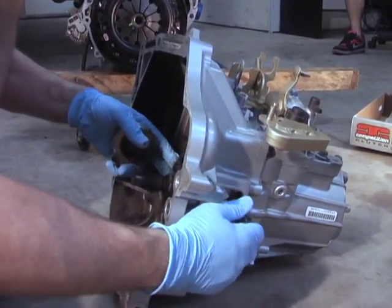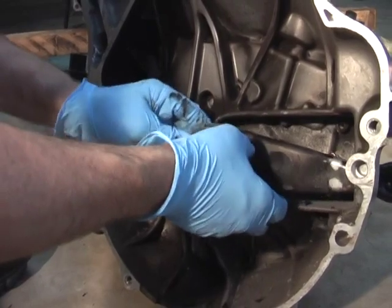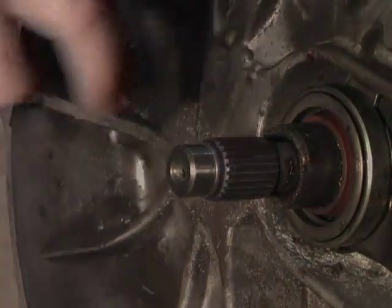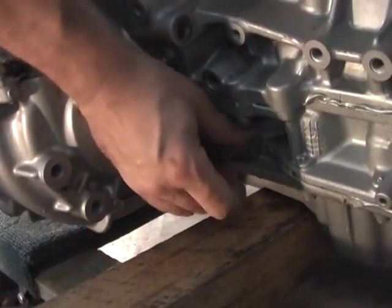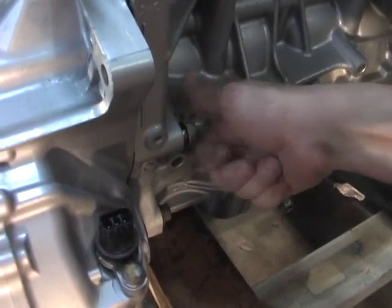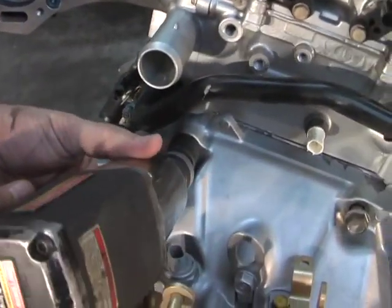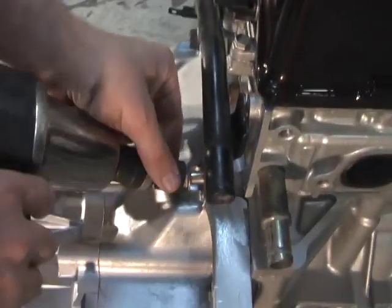Install the throwout bearing. Install the transmission. Always finger-tighten all your bolts so they don't strip when you hit them with the air gun. Install the starter.